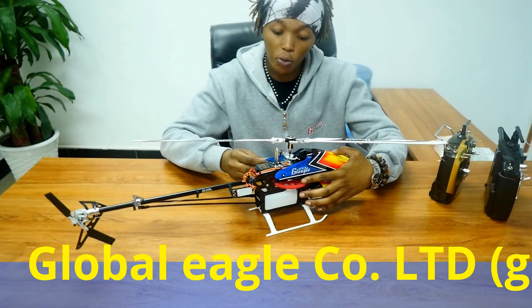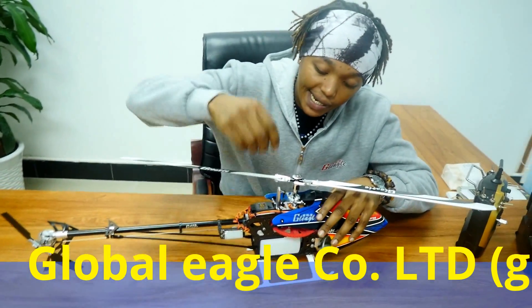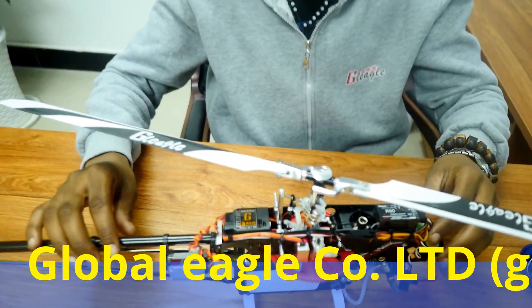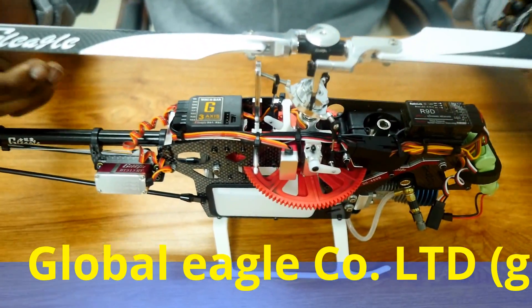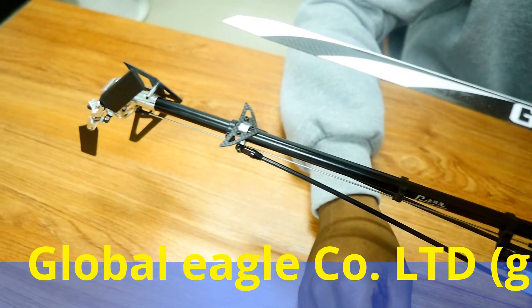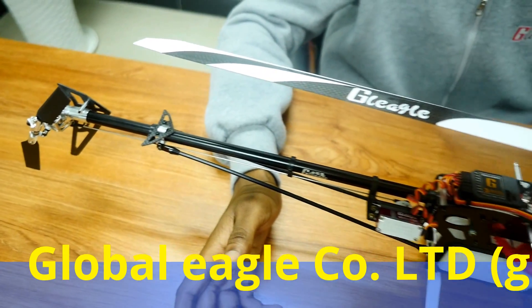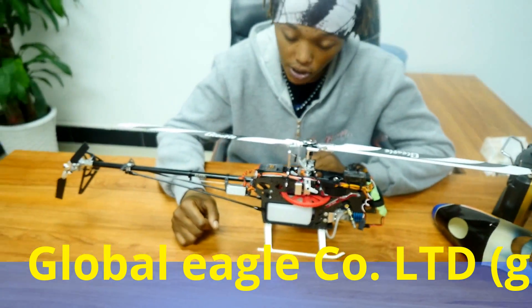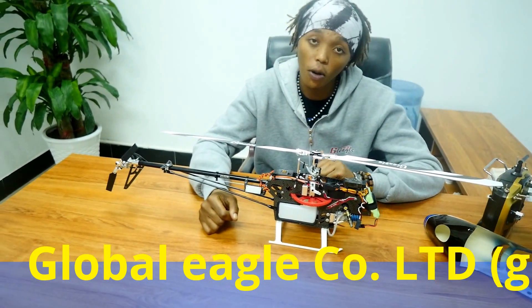I will open the canopy so we can see inside. Right here, this is our naked Global Eagle 480M. It's a nitro helicopter and it's a nitro because it runs on fuel. But the catch is that this is a hybrid helicopter — it can run on both fuel or battery.